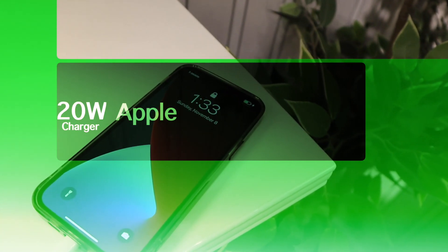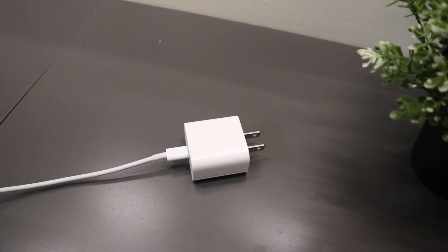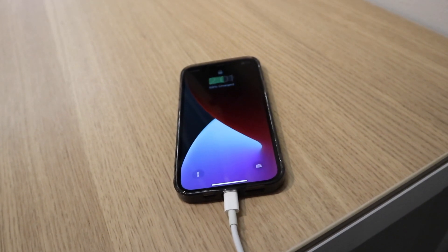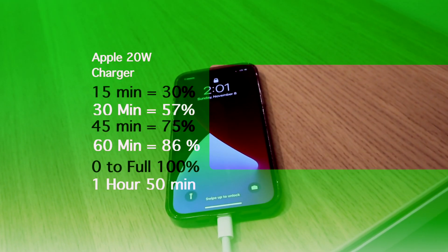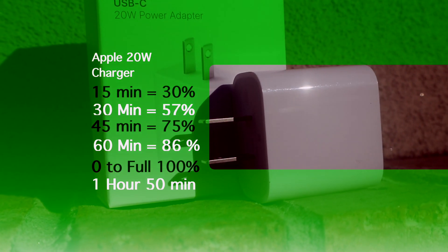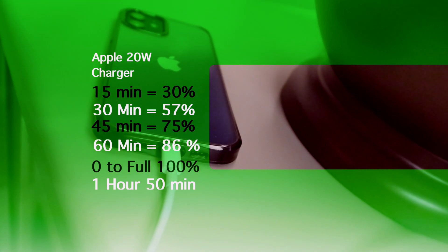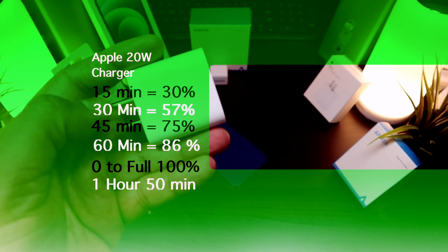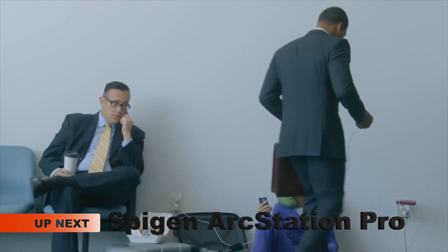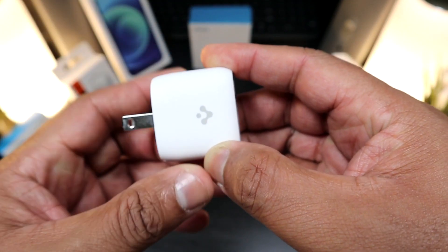Coming in at $19, the Apple USB Type-C to Lightning charging brick is 20 watts and is probably the best bargain of the bunch. Within 15 minutes you get 30%, within 30 minutes you're at 57%, within 45 minutes you're at 75%, and at one full hour you're at 86%. Zero to full is one hour and 50 minutes — best at the 30-minute mark but not the fastest to full.